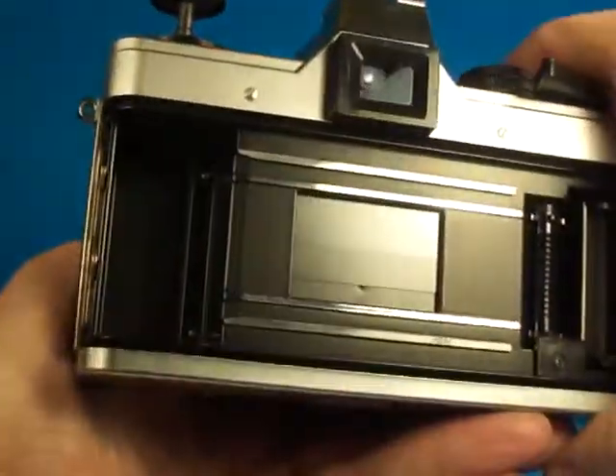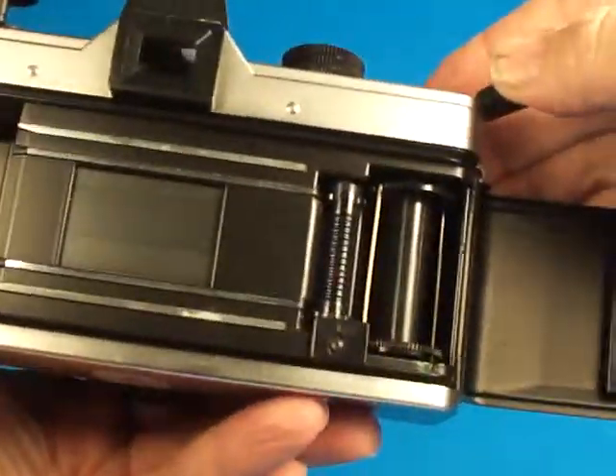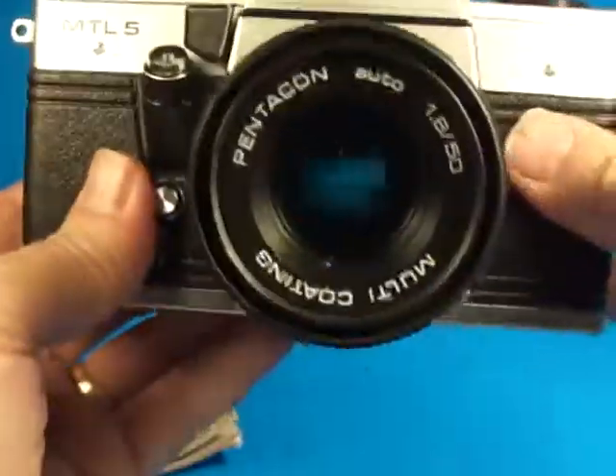If we look inside here, the shutter looks good. And it has a very nice mechanism for advancing — feels really good and solid. The pressure plate looks good. The back closes properly.